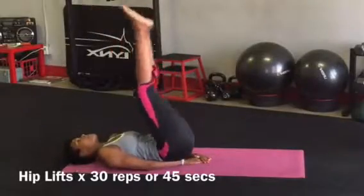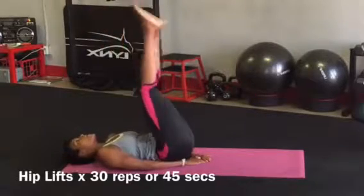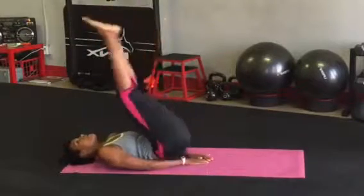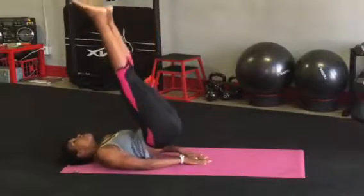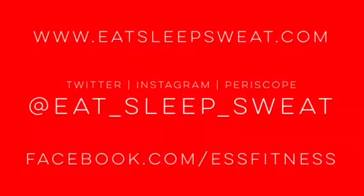You made it! Last exercise. Get those hips up and remember, don't rock with momentum. Use your abs to lift your hips. You have completed the Eat Sleep Sweat Ab Burnout Routine. Great job! Let's go!